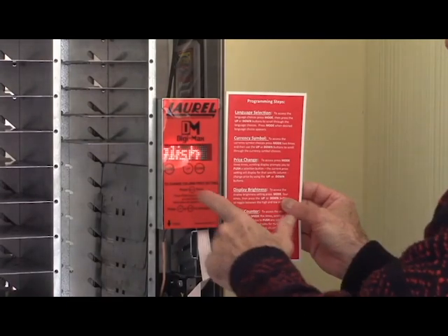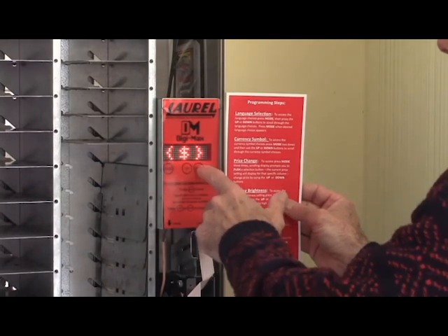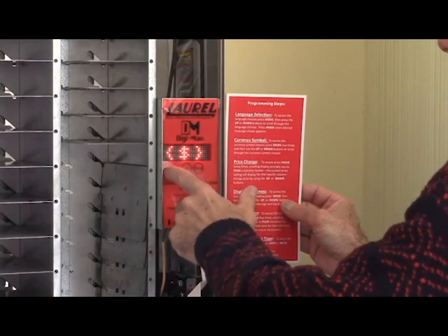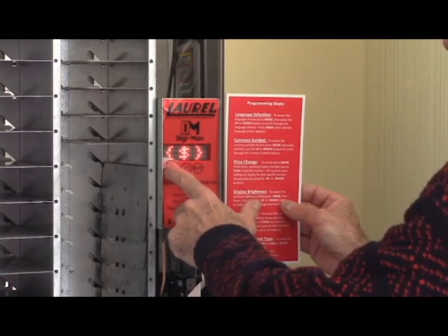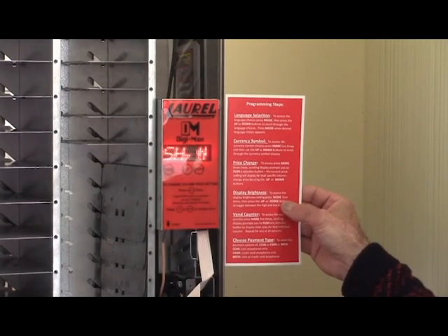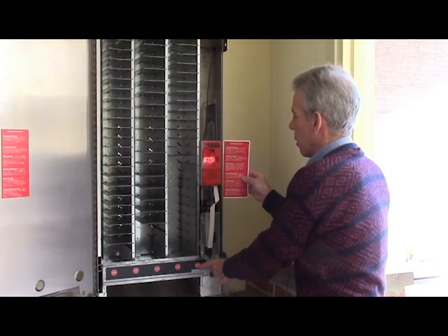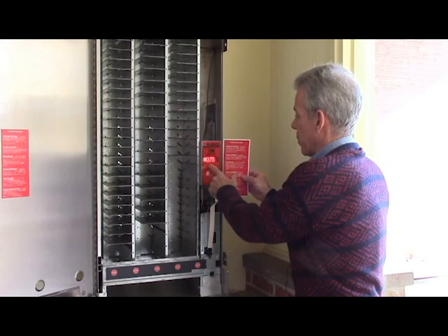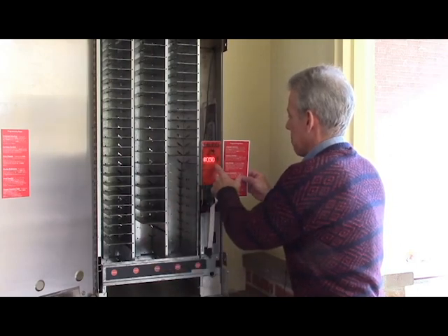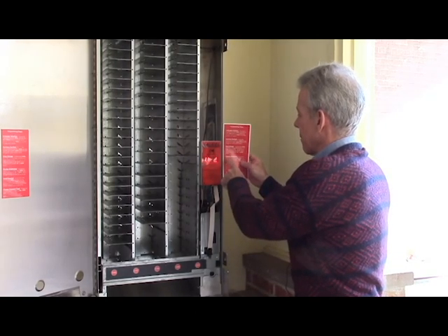Next is currency symbol — primarily used for overseas. The default is the dollar symbol, but you can select no symbol, euro, etc. Typically for the US, kept at dollar sign. Next step is price change. The display prompts which selection button to change. The current price appears, and you can change it — for example, from 50 cents up to a dollar. You can also walk over to the next button and change that price as well.